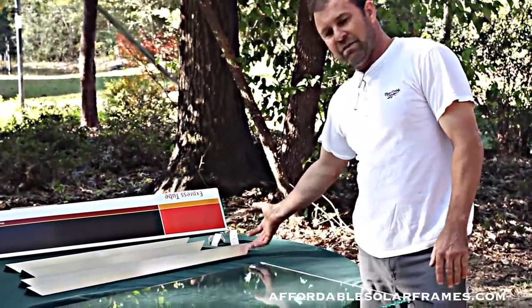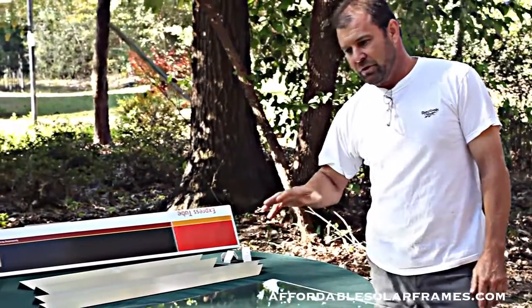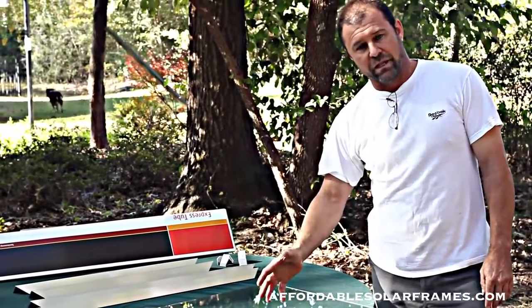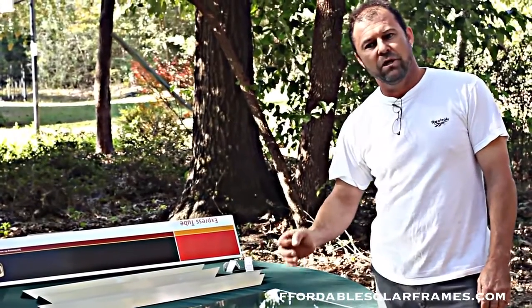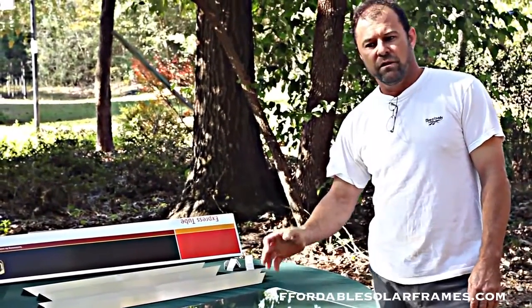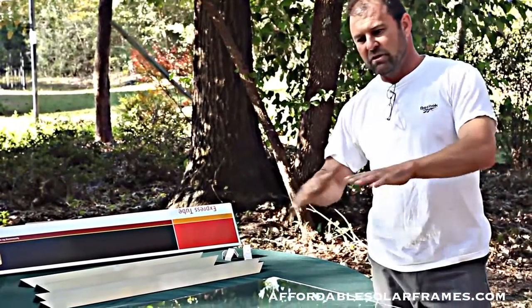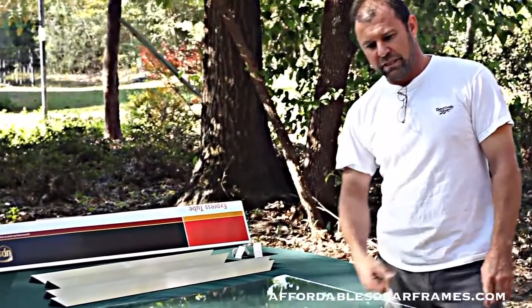Or you can just buy the frames and get your own glass locally. You should be able to go to your local glass company and they should be able to order this glass for you. Or you can use plexiglass — just don't use the thin plexiglass. You want to go with quarter inch. The thin plexiglass will warp in the sun, it looks bad, and it'll crack your cells. So I recommend at least quarter inch thickness.